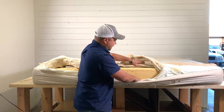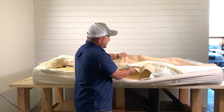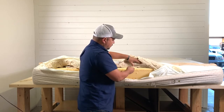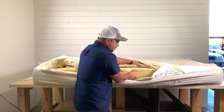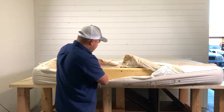So to recap: you have the cotton damask cover, the fire retardant, two layers of cotton, and then the latex — and it's the same on the bottom too. This is the Royal Pedic Latex 7-Zone mattress.